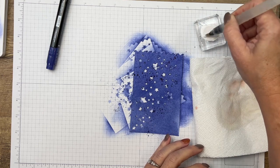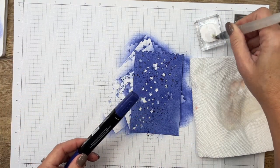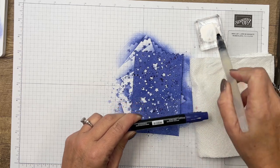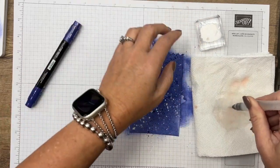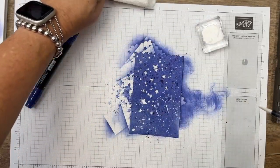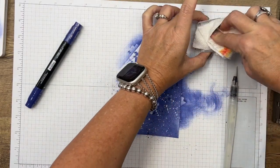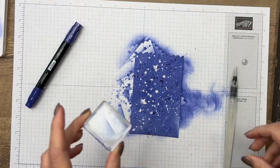Looks like I have a little bit of orange left in my brush from last time, but I think we'll be okay. Make sure you cover your workspace and don't have anything important nearby, because even with my grid paper I'm still getting white craft ink everywhere. Clean your brush really well — some Dawn dish soap will get your block perfectly clean, so don't worry about that.